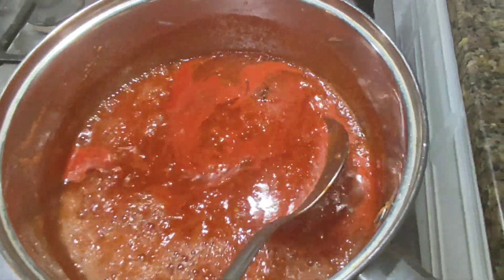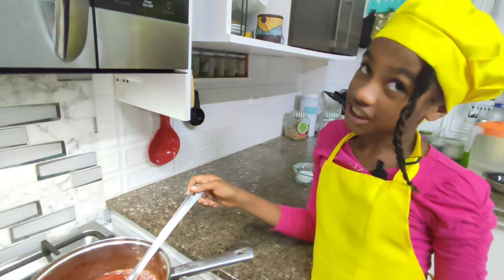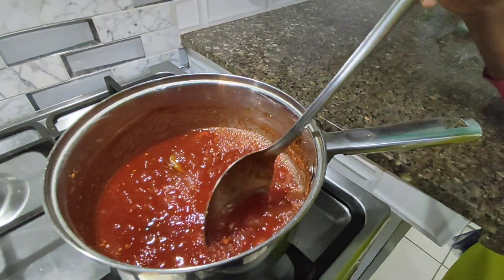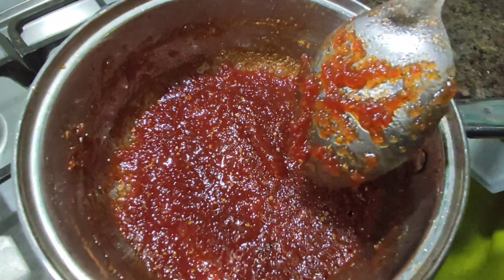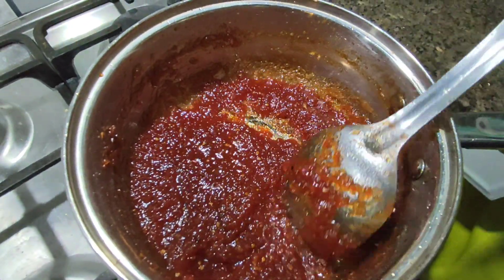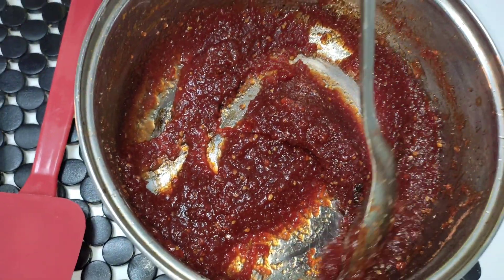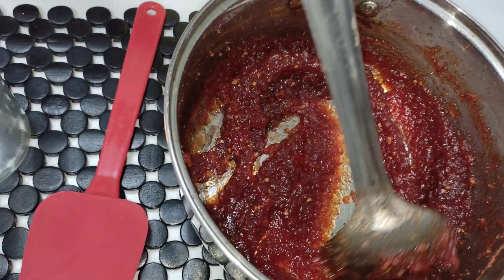The pink color has finally disappeared — yippee! We're really jamming right now! Look at this beautiful consistency. I love the aroma — it is smelling sensational. I think our jam is completed. Just look at this consistency!